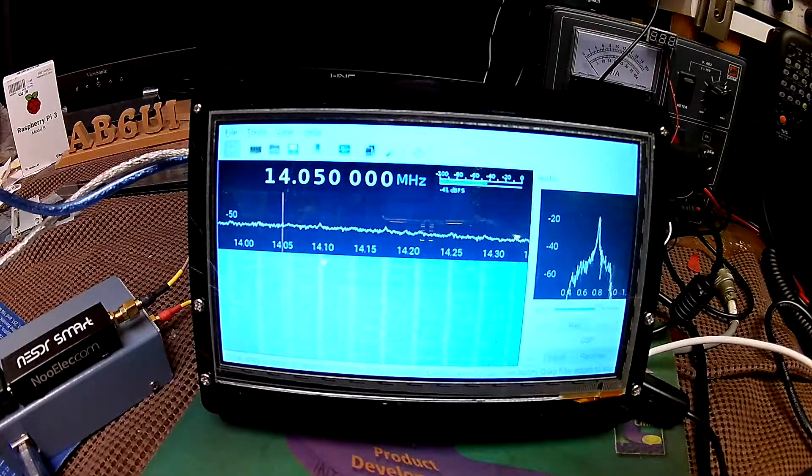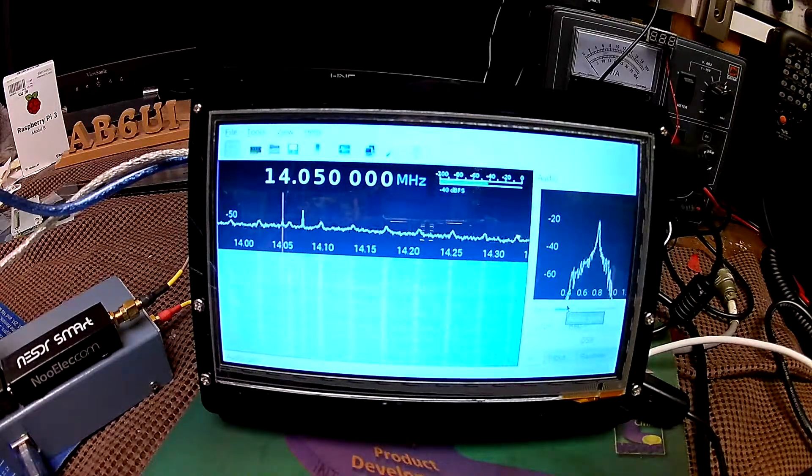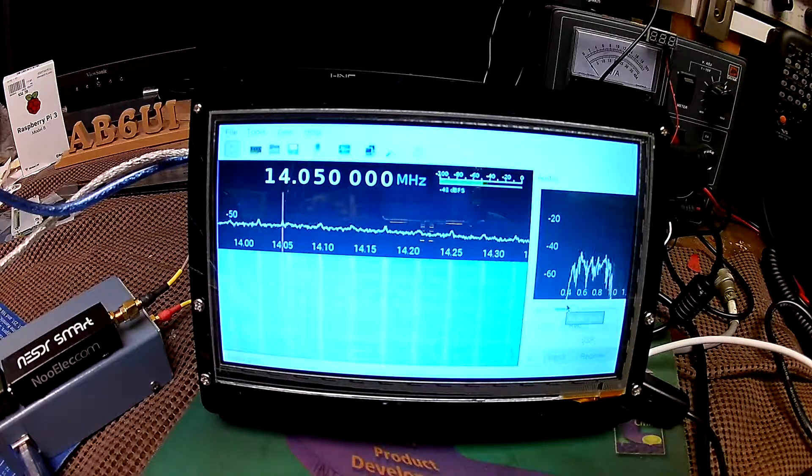Just a short video to show my latest project — a software defined radio receiver built with a Raspberry Pi 3B, an SDR dongle, and an SDR upconverter.